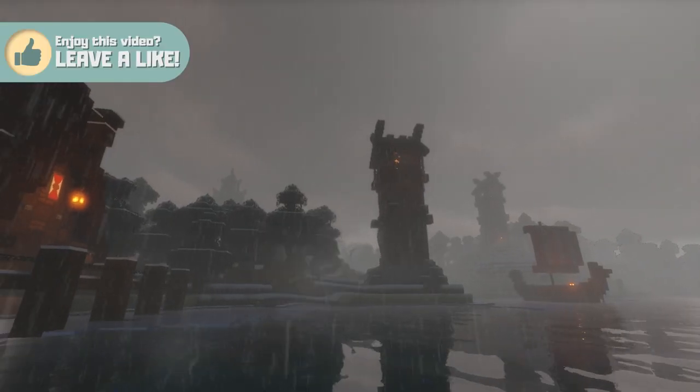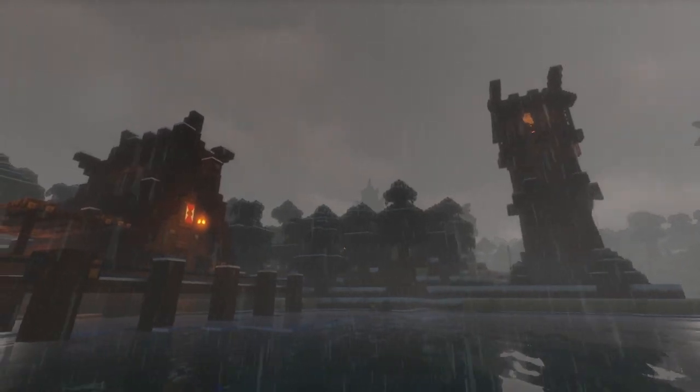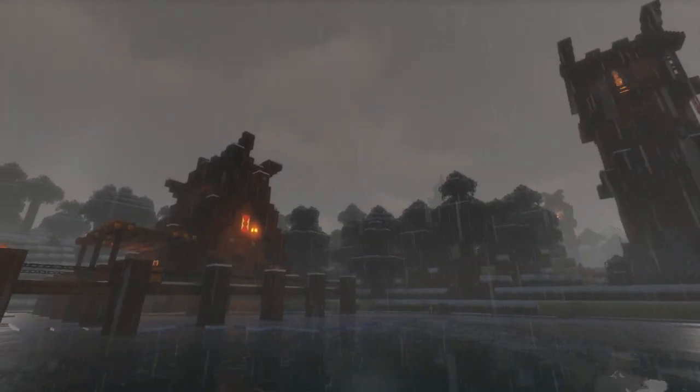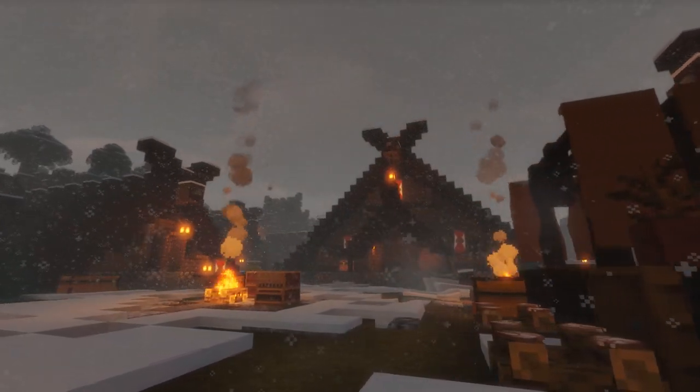Thank you guys so so much for that. Also if you're new to the channel, firstly a huge welcome — you can check out how we built the rest of this cold viking settlement over on the channel by watching the rest of the snowy viking village tutorials, and don't forget to press that subscribe button if you haven't already.